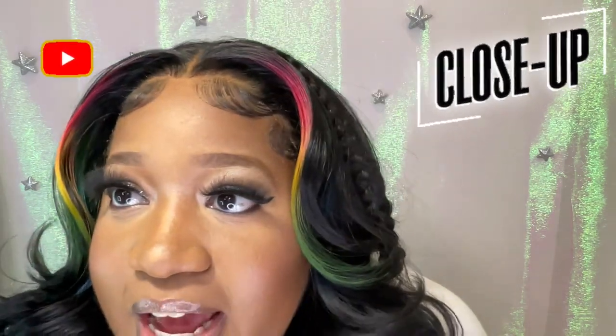It really is. It's black and then it bursts into color on both sides. It's giving me my rainbow life. I decided to get really big and dramatic with the baby hairs because it's a 13 by 4. Y'all already know when I get a 13 by whatever, I get my arrogant shade on.